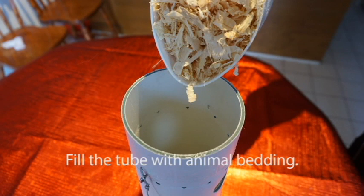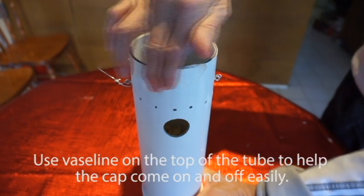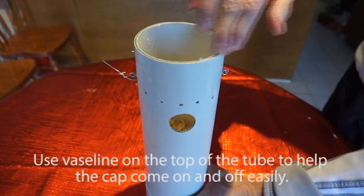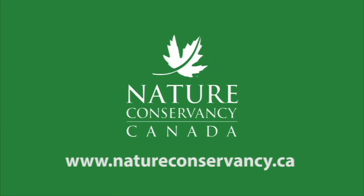Fill the nest box with animal bedding. Chickadees prefer nests that they can excavate to the desired depth. Smear Vaseline on the top of the tube where the cap goes over — this will help the cap come off and on easily. Hang your tube at a favorite location in your backyard and you're ready to go.